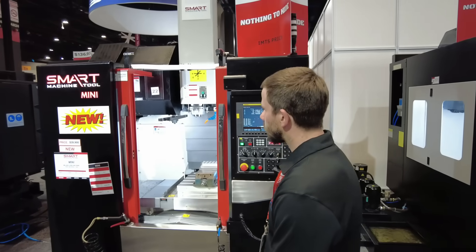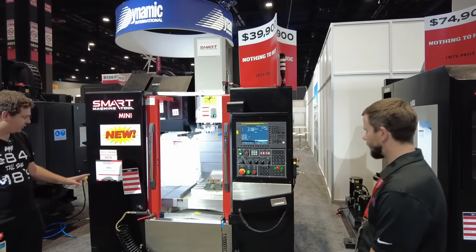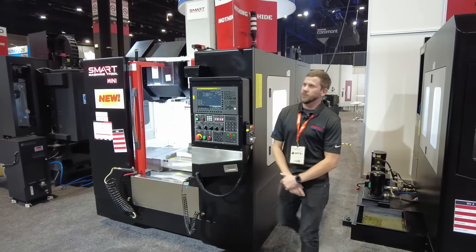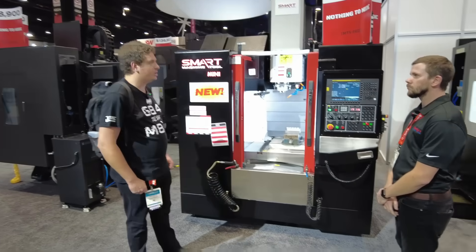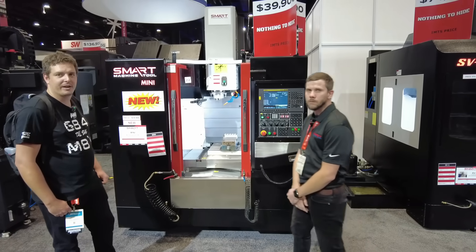It's big enough that you could fit it in a garage — but it is a little bit on the tall side. As they say, you cut a hole in your roof and you can make it fit.